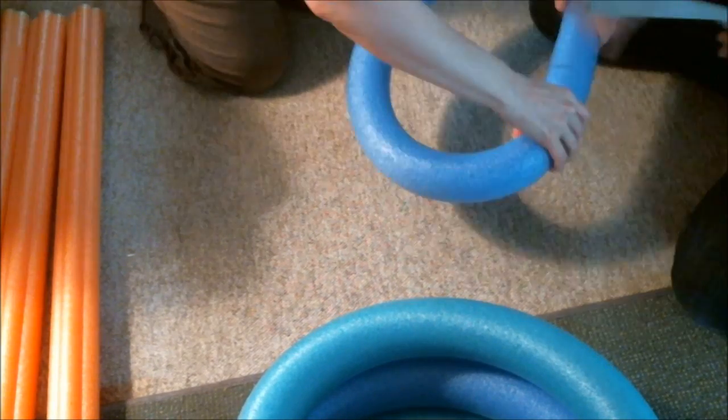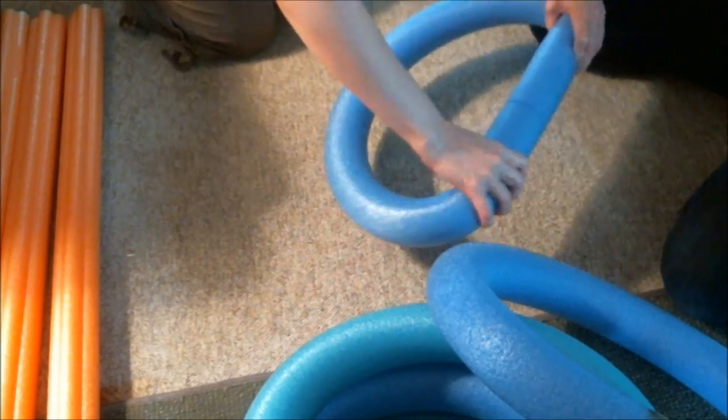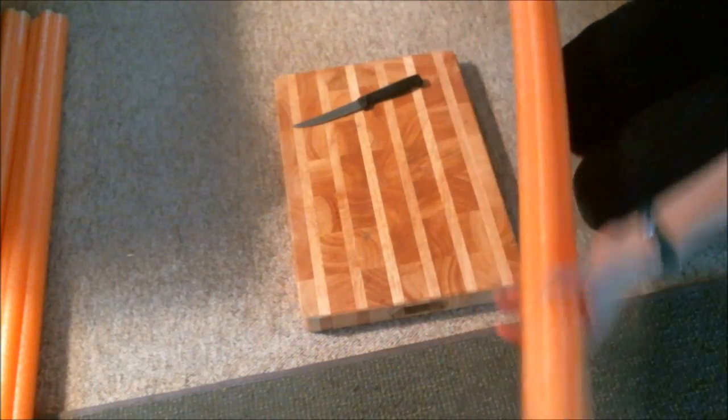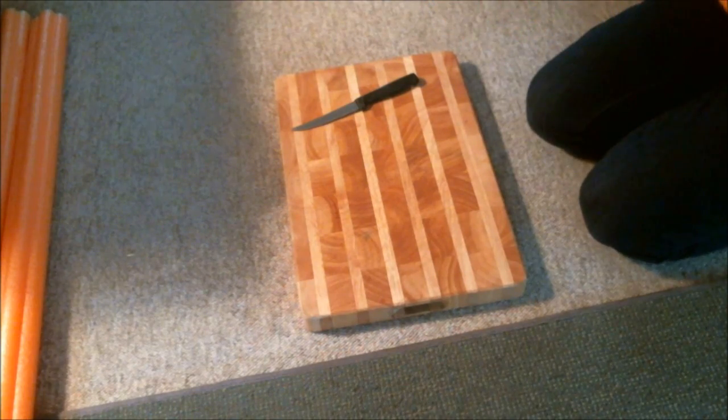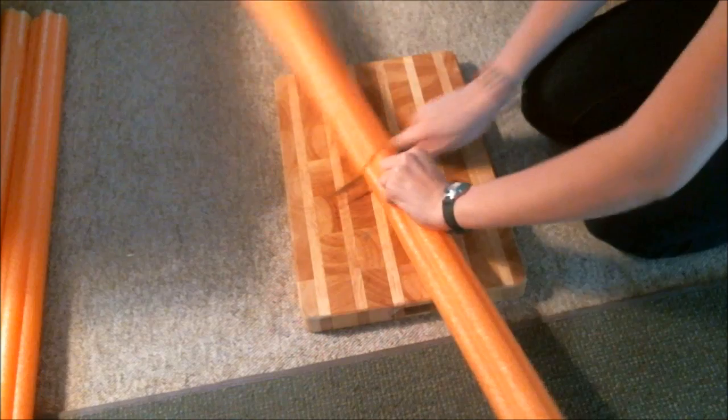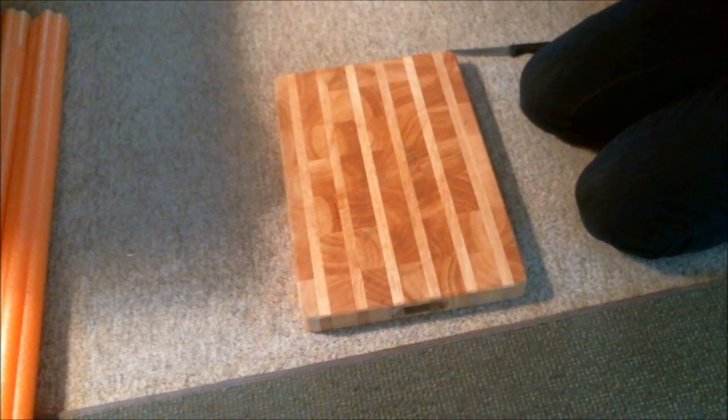Leave the other 3 pool noodles flat as we'll be getting to them later. Next, take one of your flat noodles and cut it in half with a steak knife. This is going to be attached to the other 2 pool noodles that are still flat, making them taller and sturdier for our rings later.